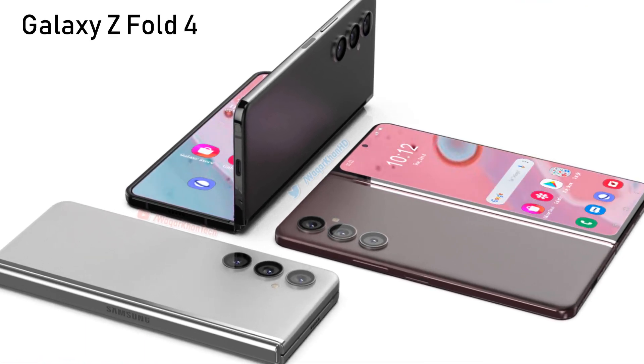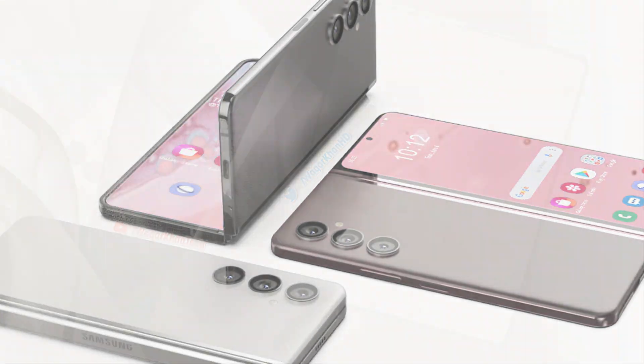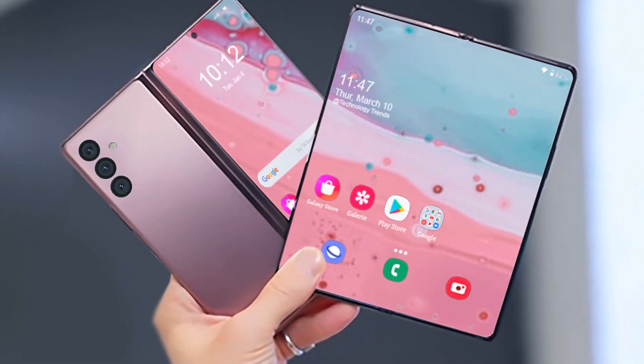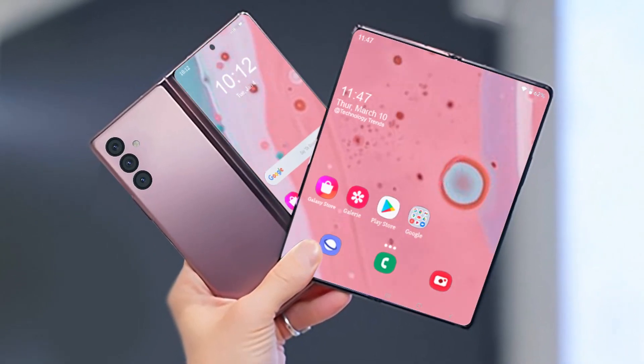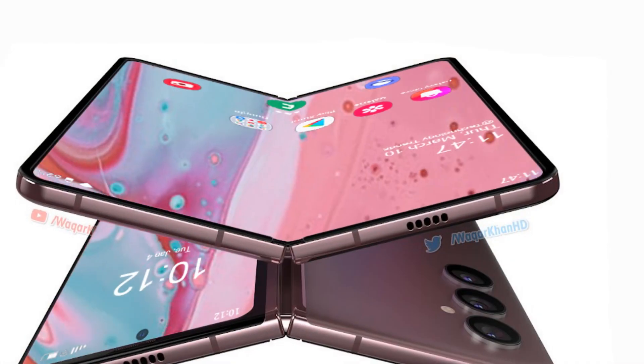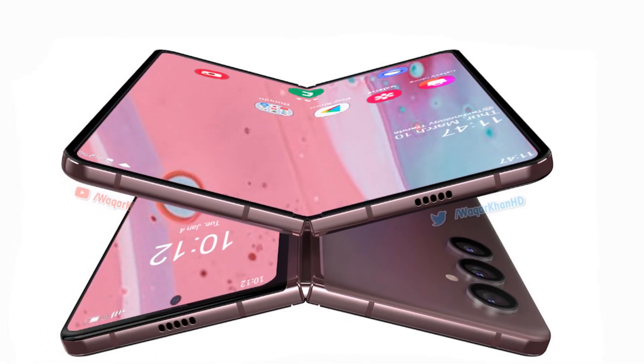Now that Samsung has launched the Galaxy S22 series worldwide, the rumor mill focus has shifted to the company's upcoming device. A few days ago, the first possible image of the Galaxy Z Fold 4 was revealed. Today, a few more concept images of the foldable phone have been published.